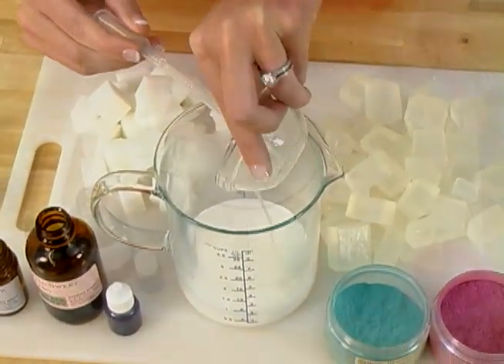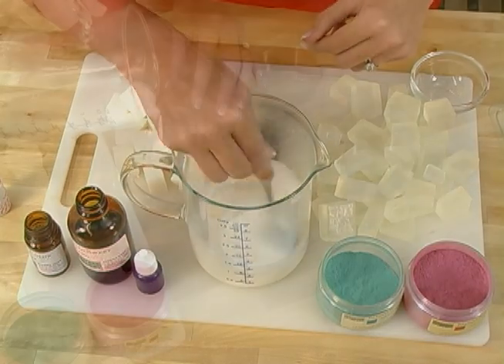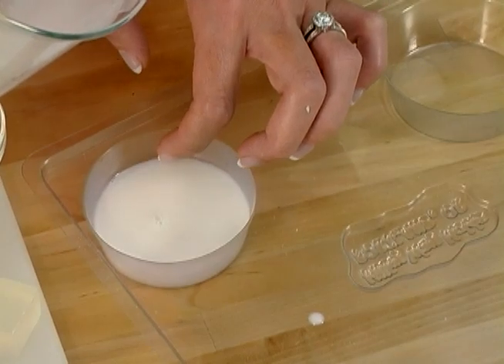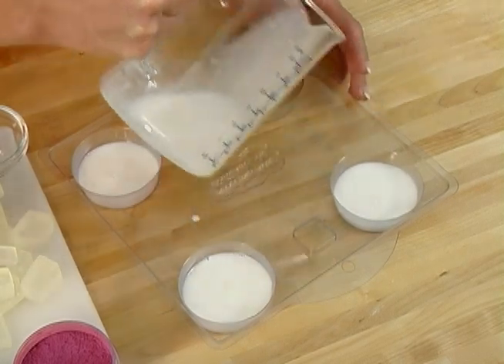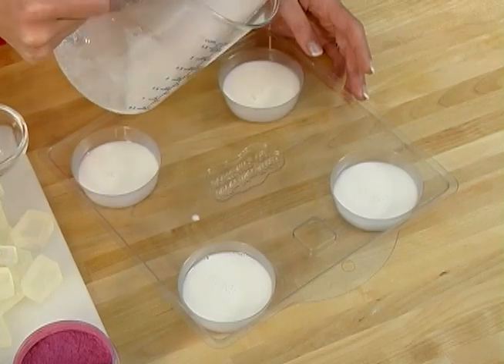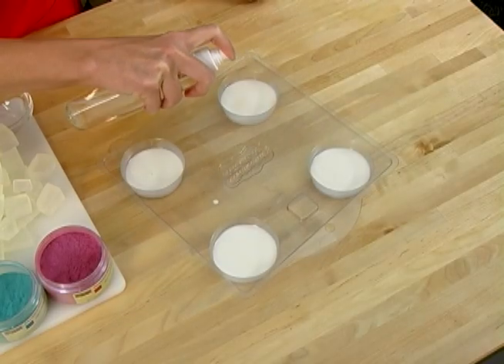Now that our soap is fragranced and has vanilla color stabilizer in it, it's time to pour into the Milky Way round molds. Make sure you don't pour all the way full — only about a quarter of an inch thick or less. Spritz with alcohol to remove any last bubbles. Allow the soap to harden and don't place it in the refrigerator or freezer.